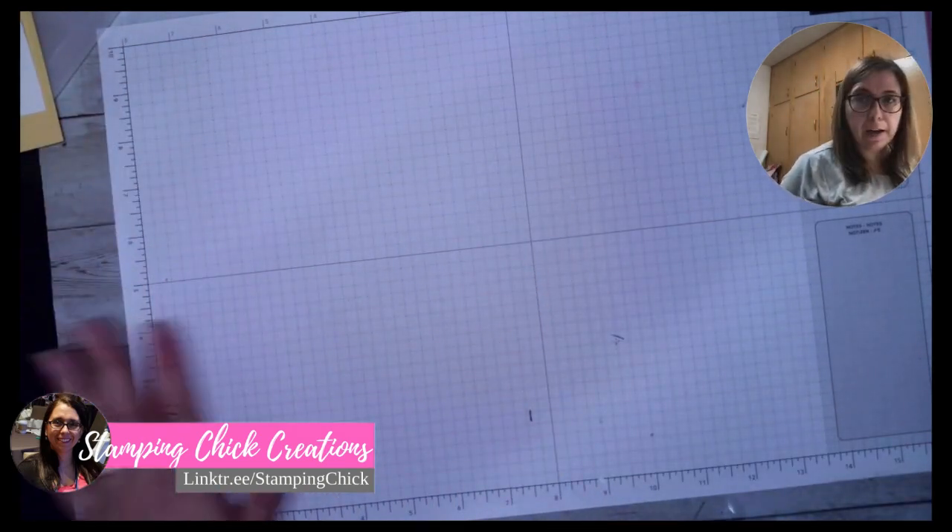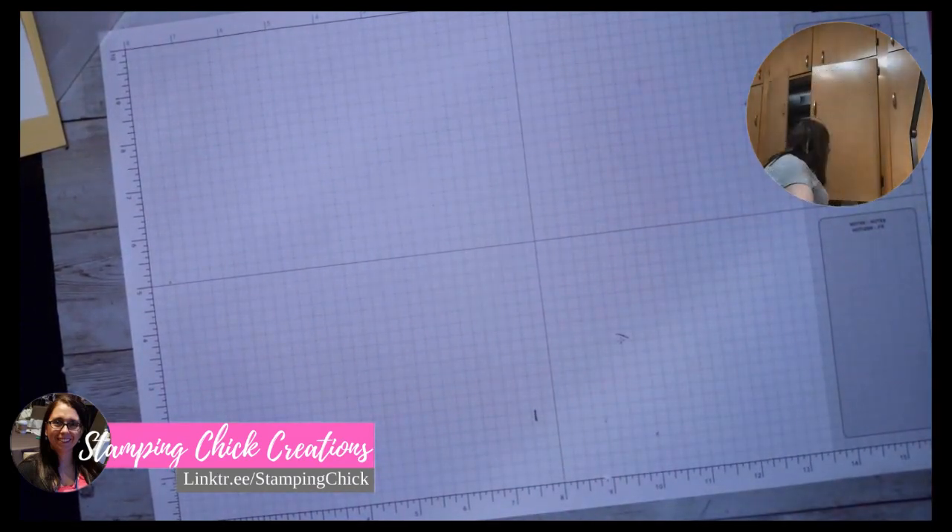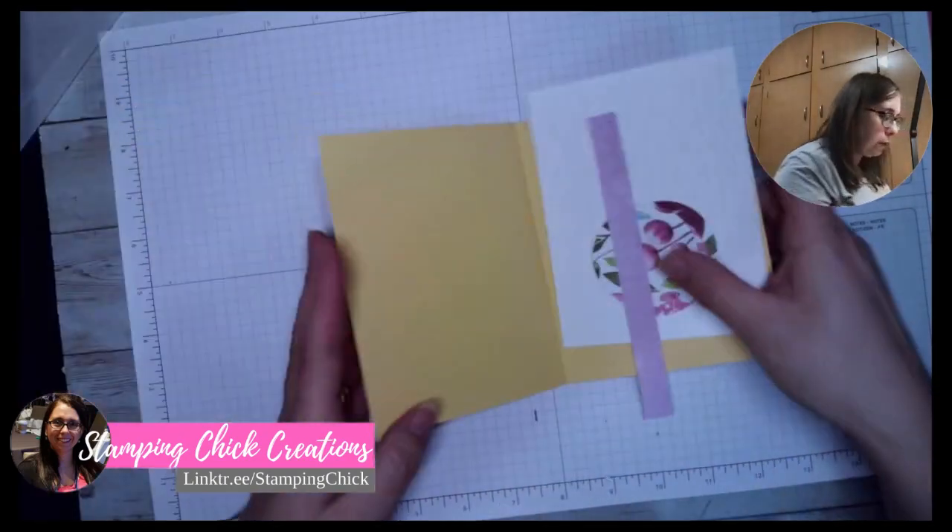Alright, let's get started. I'm going to just move my computer here so you can see me a little bit better. My cupboard behind me is open so let me close that up. Alright, so here is our first card.